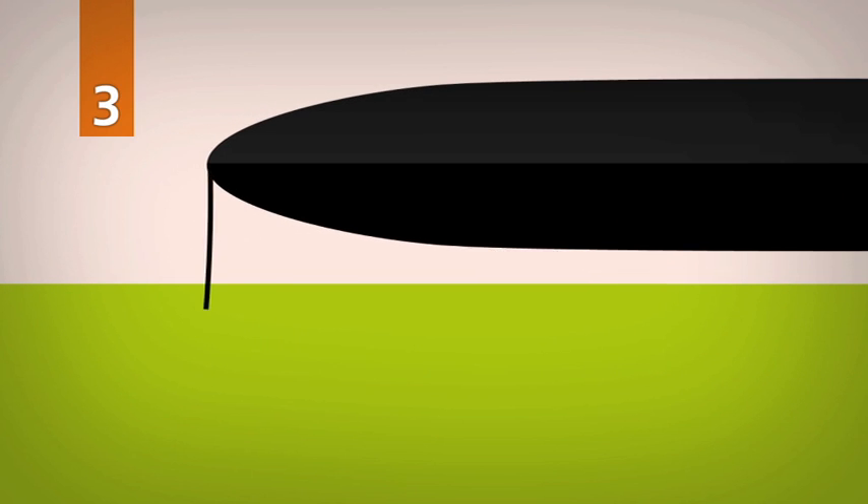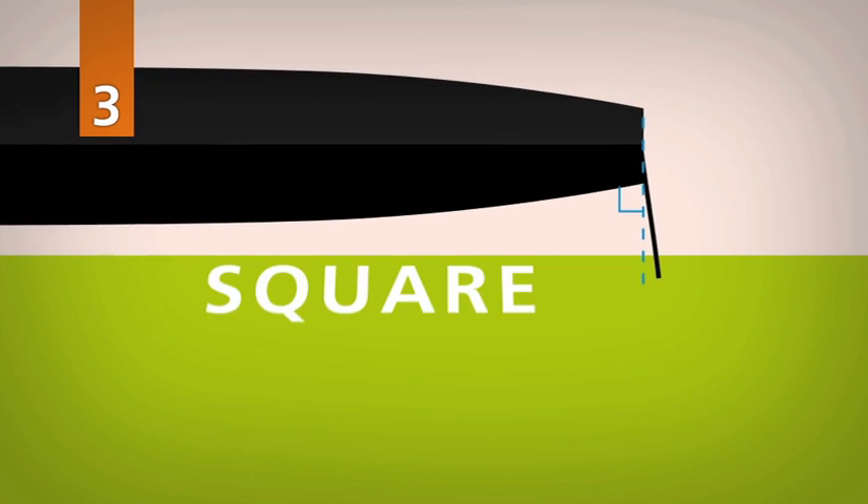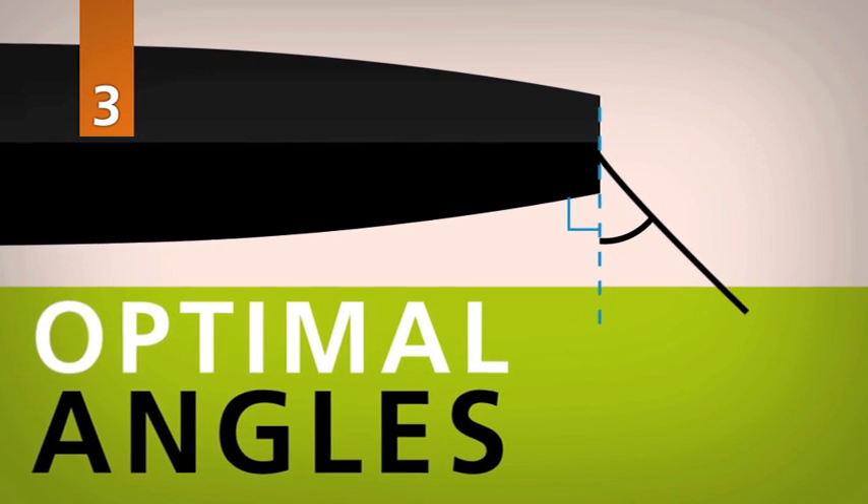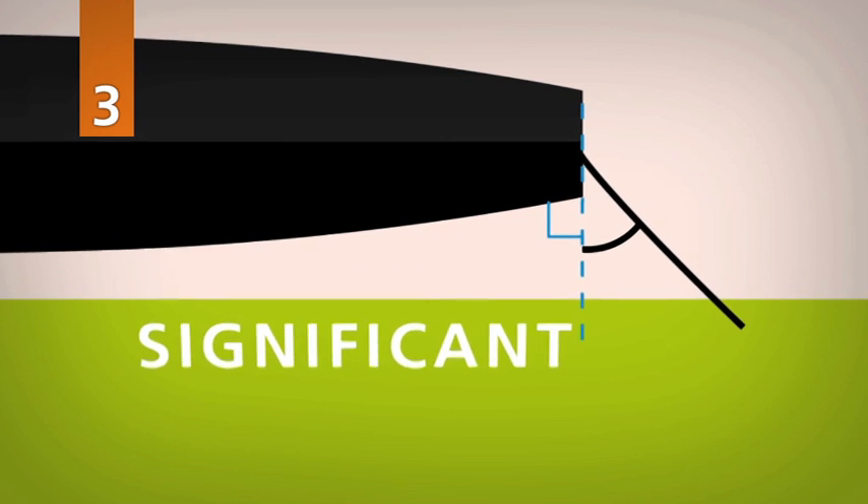Third, breast lines are most effective when connected square to the vessel. If the optimal angles cannot be realized, please remember that this will have a significant effect on the mooring system.